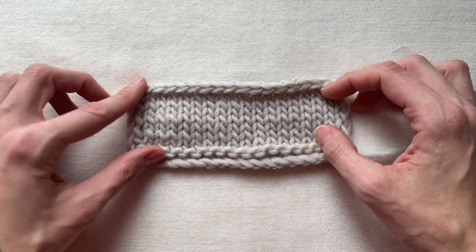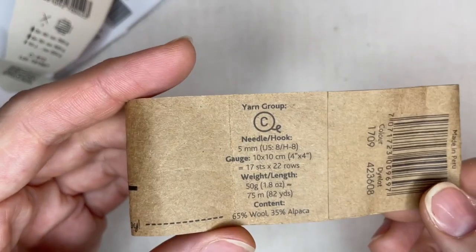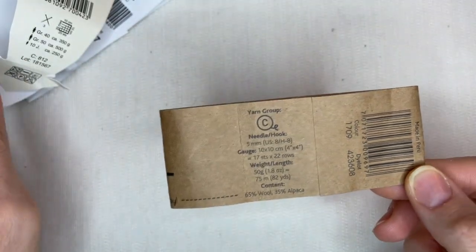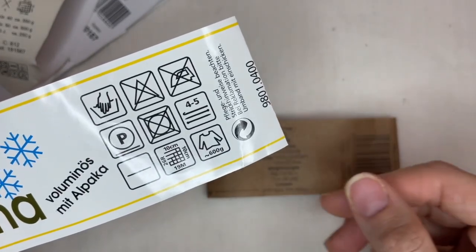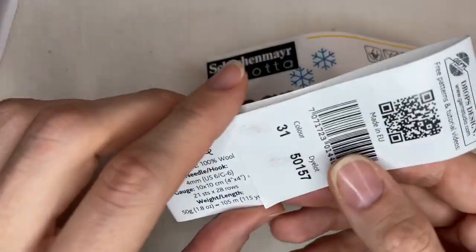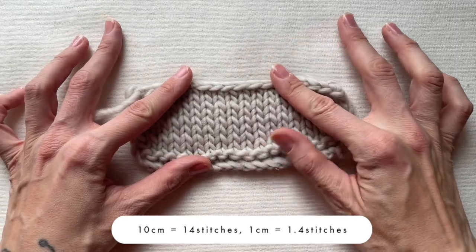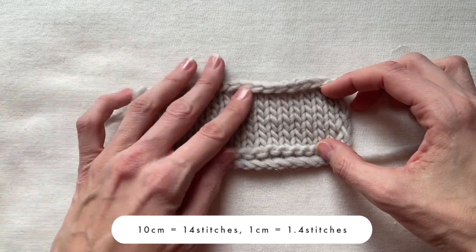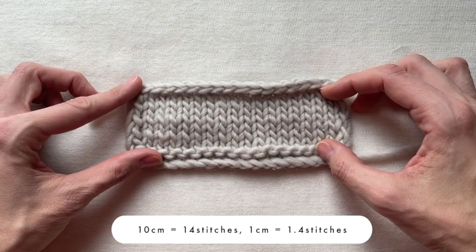To make calculations you need to know how many stitches you have in 10cm of your circular knitting. You can check the approximate gauge on the label of the yarn, but it can't guarantee you reached the same amount of stitches in your 10cm. Therefore I recommend making your own swatch and counting stitches. In my case I have 14 stitches in 10cm. The yarn is pretty chunky and it must be really warm as it is 100% wool. So in 1cm I get 1.4 stitches.